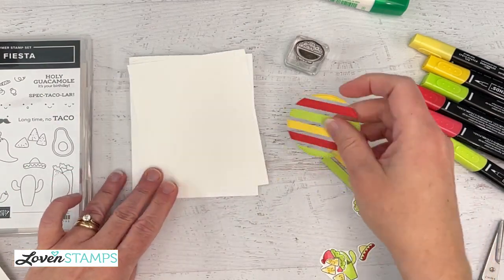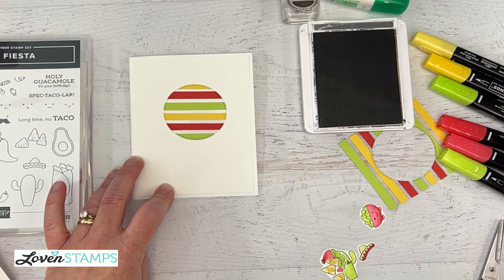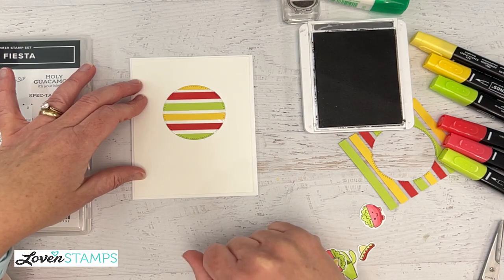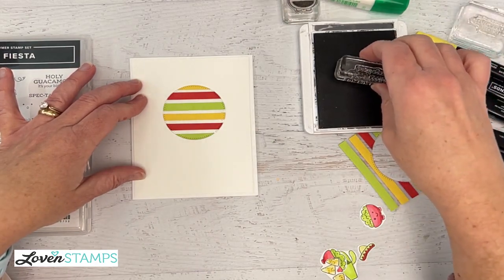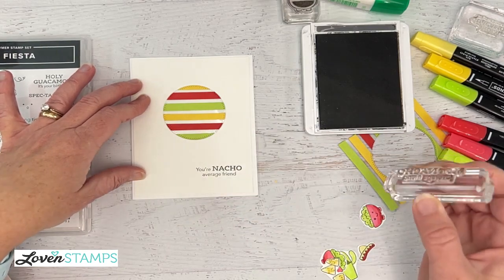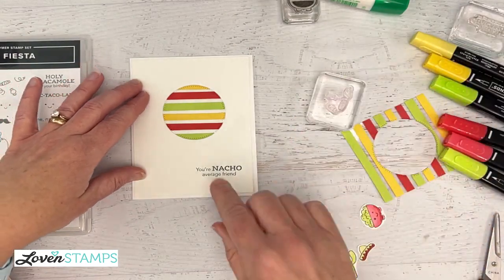Our first card — we're going to use our circle like this, add our greeting down here. Sue says love the blends, had to order more. A great way to start with blends is to use them on flowers — have a green and then a blossom color. I'm going to go ahead and stamp 'Nacho Average Friend' down here at the bottom. This is sort of a clean look card — we're going to have some focal points in the center with our greeting down here to set it aside.